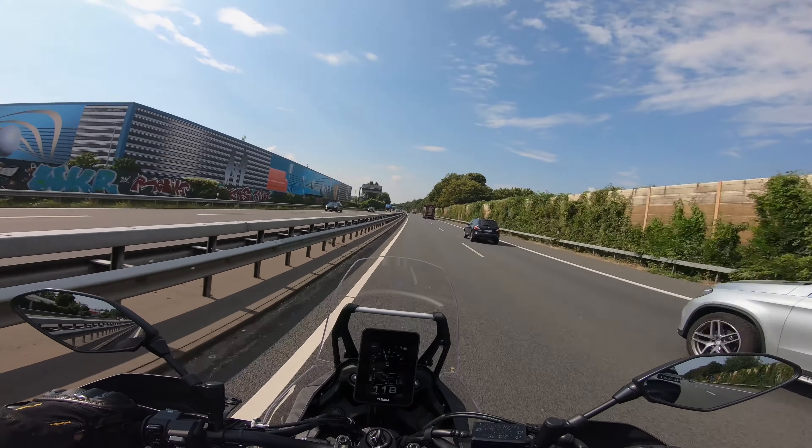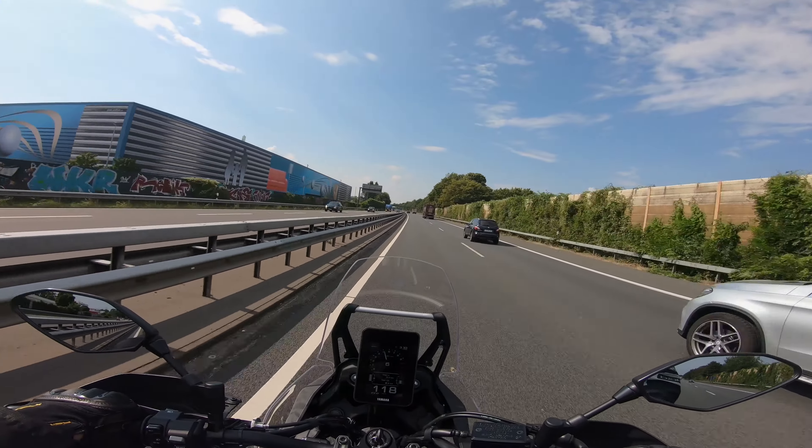The fully adjustable fork at the front responds sensitively and you can travel over hill and dale — the WR does not disturb that. The sound is inconspicuously okay, which also fits a long-range tourer.